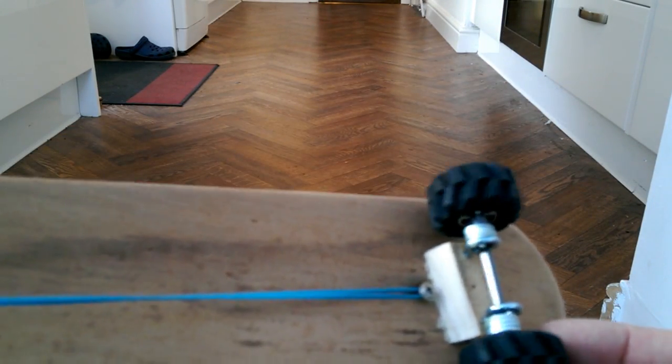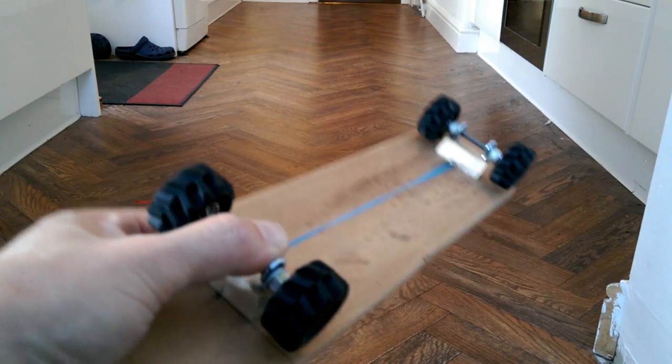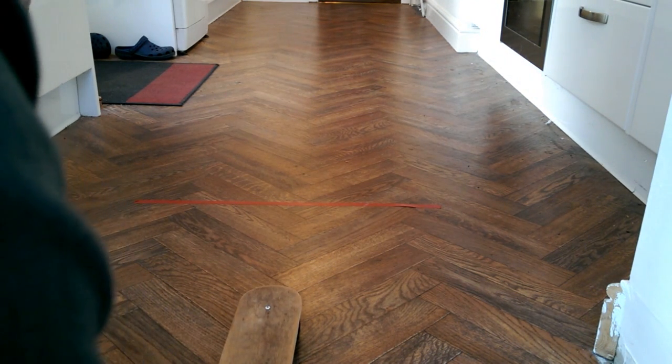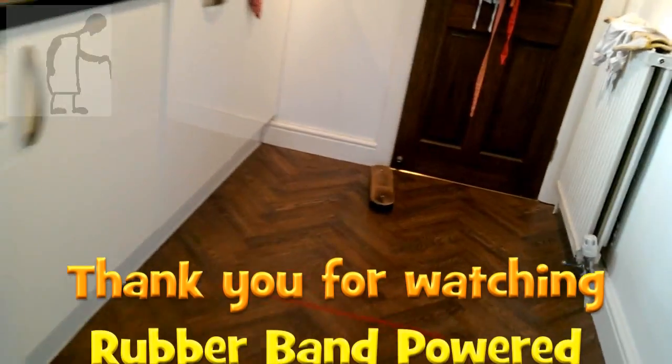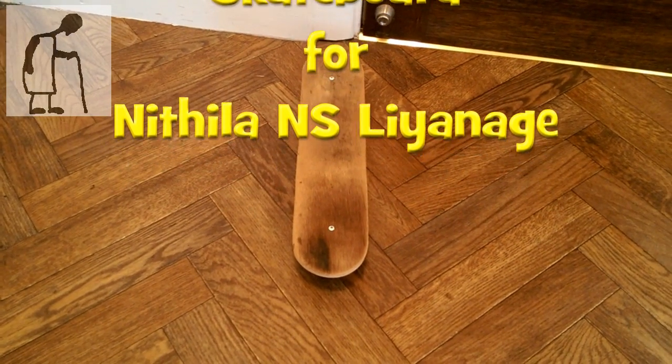This time I've added some washers as spacers to keep the wheels away from the wooden bit in the middle, so we should get less friction. That seemed better. I've wound it up a little bit tighter this time, so we'll see if we can get the length of the kitchen. Success! So there we go, five meters with my rubber band powered skateboard.